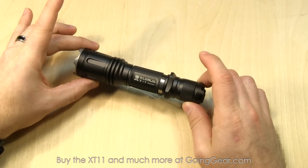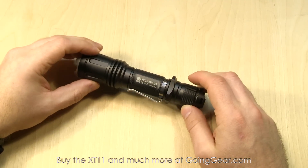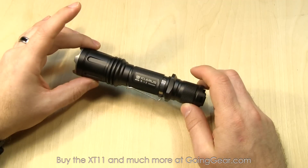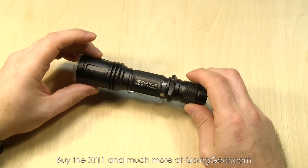It's powered by a single 18650 or two CR123s, and it's going to give you 820 lumens on max output. If you want to see the specs, you can get those on our website — we have the complete run times, outputs, and all that.